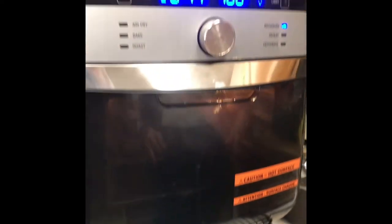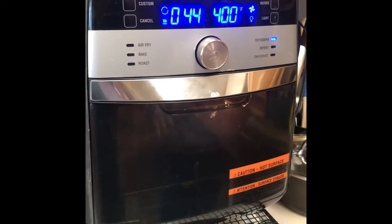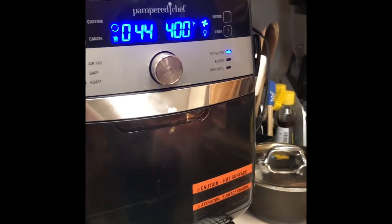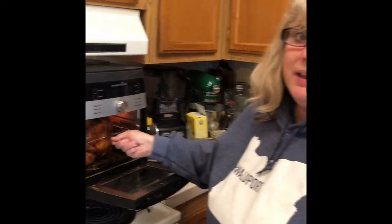It spins really slow — it's not going to spin super fast like the big commercial ones you see, just nice and slow. Once we get it cooked we'll come back and show you what it looks like. There's the rotate indicator.